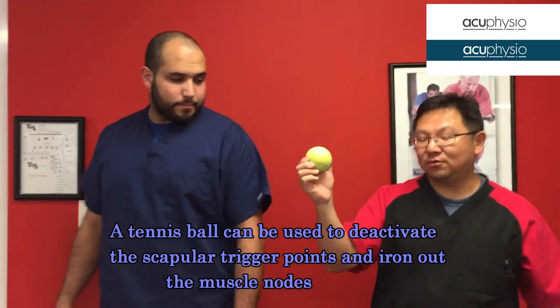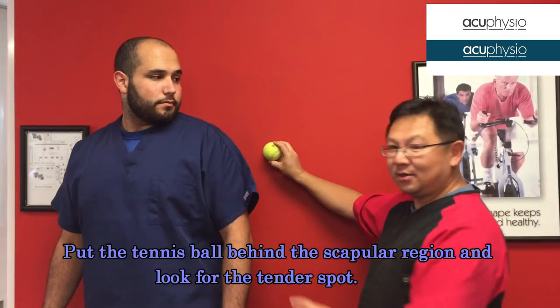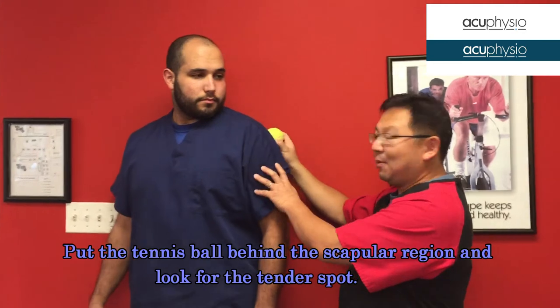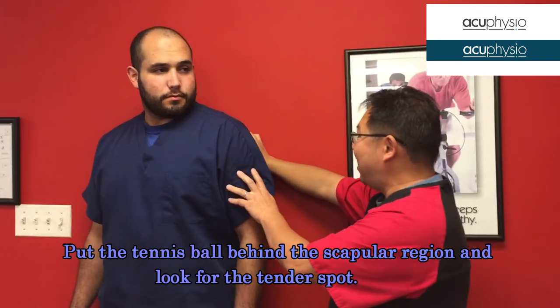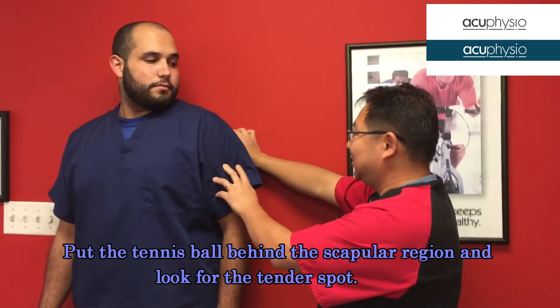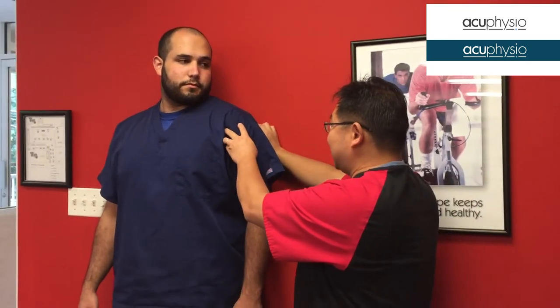You grab a regular tennis ball and then put it behind the person's scapular region against the wall. Find the spot — have the person lean against the tennis ball, find the spot that is the most painful, and then press against it.